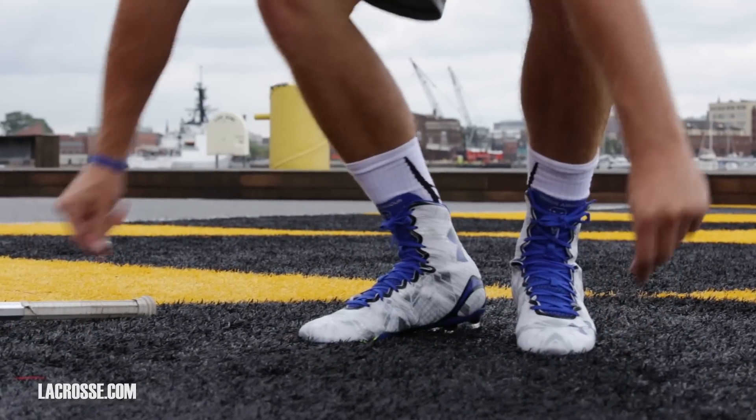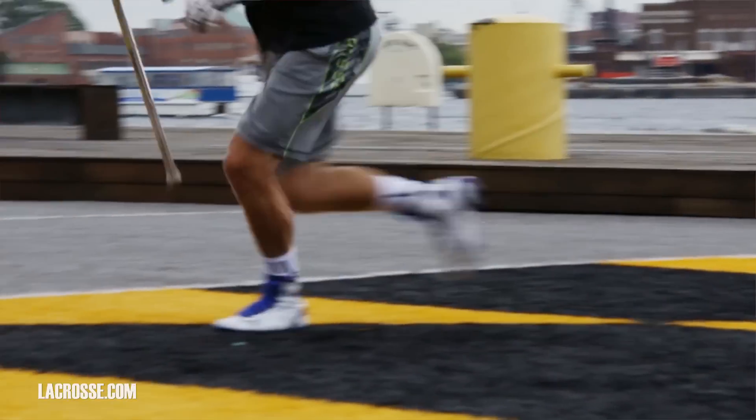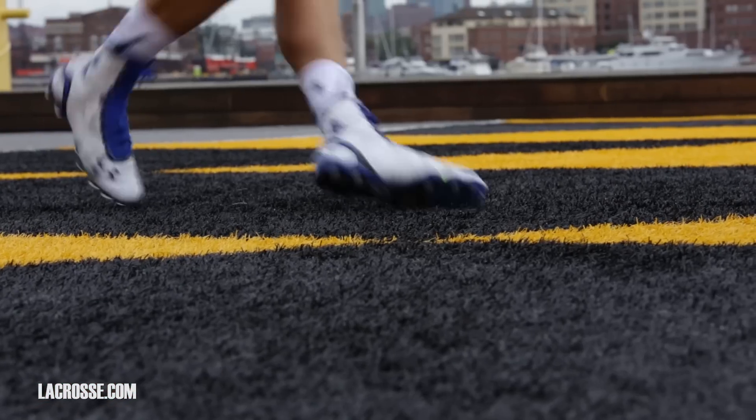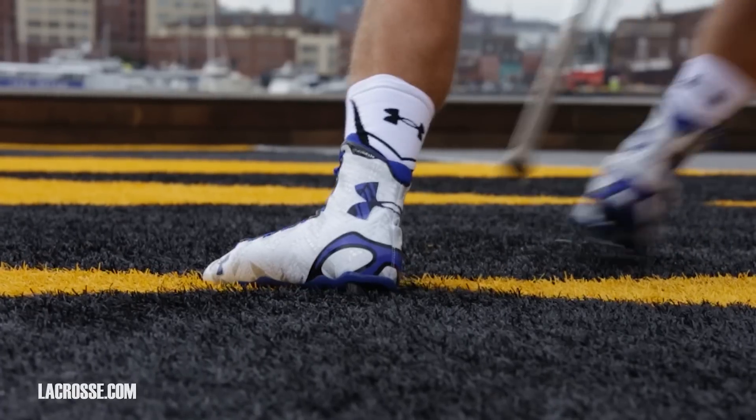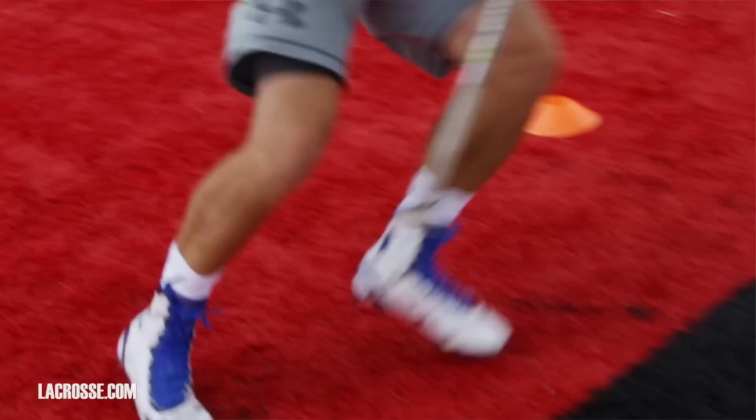Unlike in football, in lacrosse everyone's an athlete. Everyone needs to run. If you're an attackman or a middie, you need to be able to cut, you need to be able to shift and move. So this is really that versatile shoe that's built for everyone. It's lightweight but it's got that added support of a mid, and that little attackman is still going to be able to cut faster and harder than ever before.